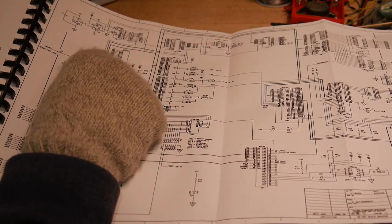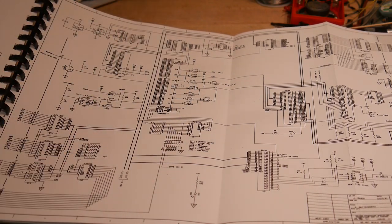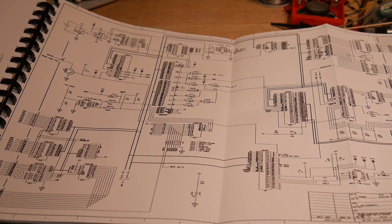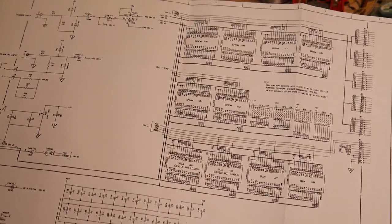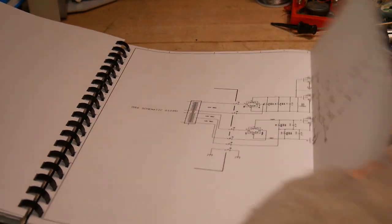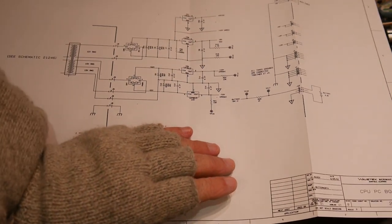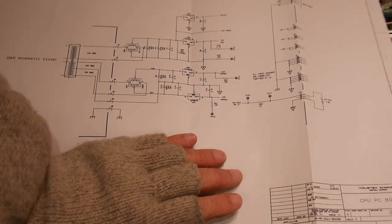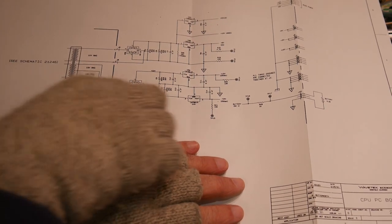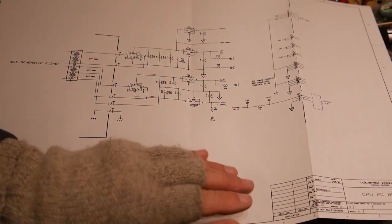There's a timer chip, an 8254. I believe that timer chip creates a heartbeat tick — an interrupt tick for the real-time operating system so that it can come back around. Here's all the RAM and ROM. Here's the power supply — very boring, just a transformer. It had to operate in all countries; the most difficult is Japan at 50 Hz, 100 volts, up to 120 volts 60 Hz. It outputs 5V, plus 10V, plus 5V, plus 15V, minus 15V — pretty standard stuff.